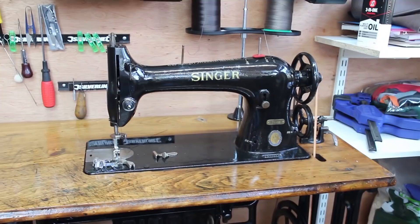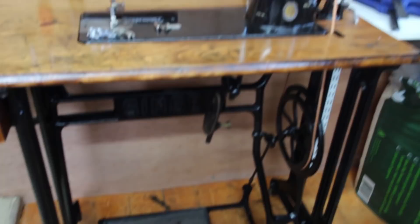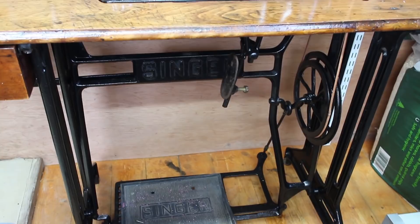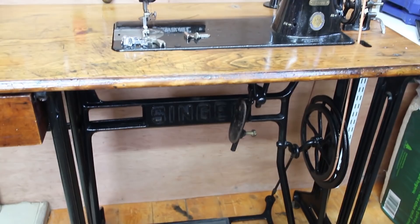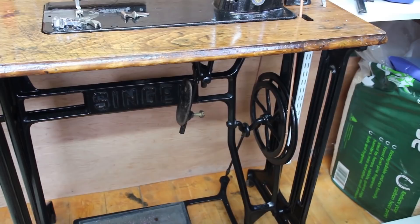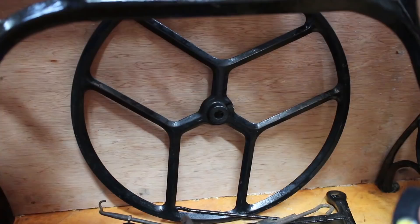I've converted it back to being a treadle machine. It did have an electric motor on it, but that kept blowing the house electrics and the wires were totally shot. I considered fitting a digital servo motor but actually the treadle is quite nice. I've taken the flywheel off my patcher machine because it's a lot smaller than the wheel that came with the machine, which slows it down quite well. The original treadle flywheel is quite large, so I went with one literally half that size off the patcher.